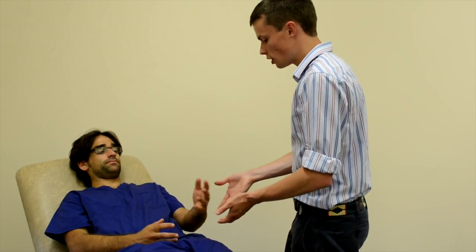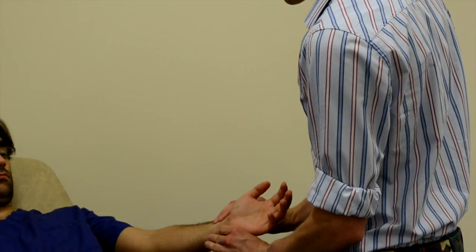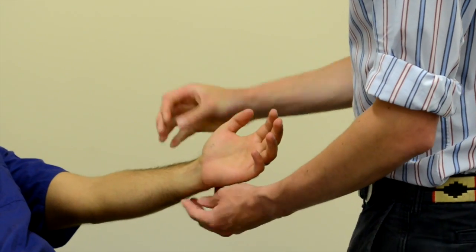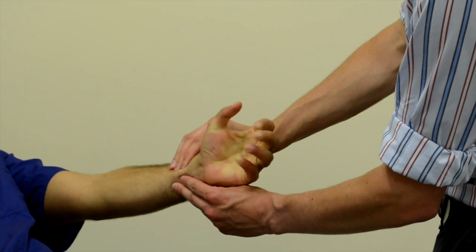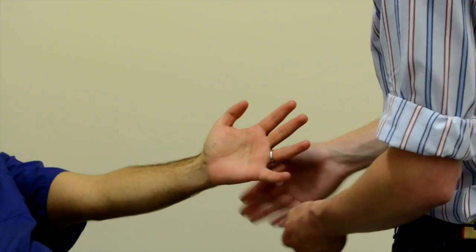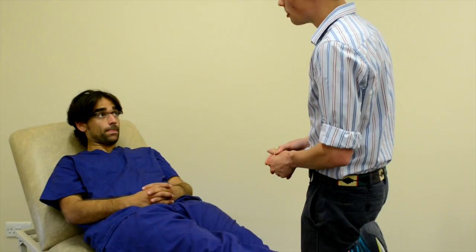So the first thing I need to do is just to check the blood supply to your hand. Could I have a look at your hand, please? So what I'll ask you to do is to make a tight fist and squeeze your hand as tight as you can now, please. Okay. Open your hand out. Thank you, Kishan. That blood supply is just fine. So I'm just going to set up my equipment now and I'll come straight back.